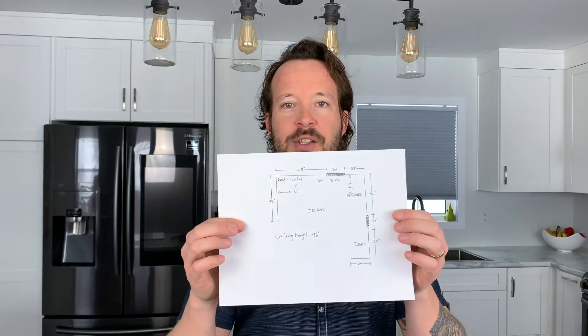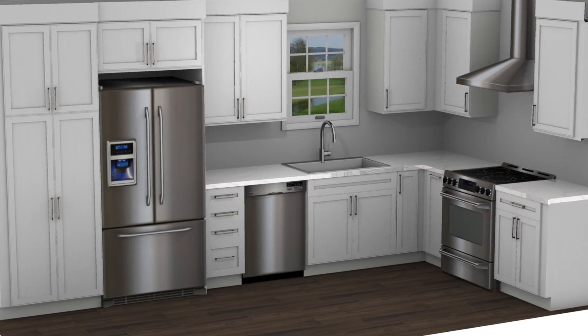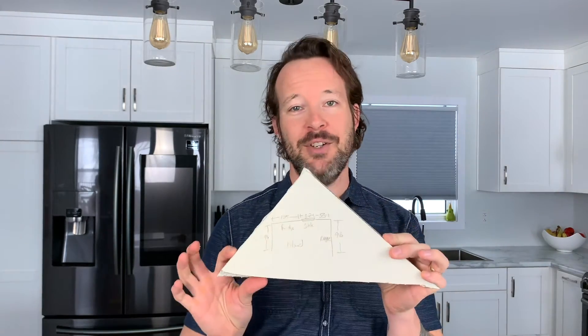You've now just made things a whole lot easier for your designer. Way better than bringing in a piece of gyprock with your measurements scribbled on it — and while that will do the trick in a pinch, I highly recommend at least converting it to paper because somebody's going to have to.